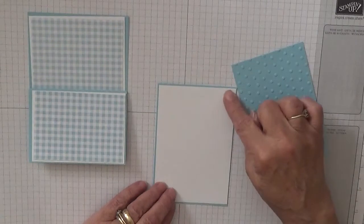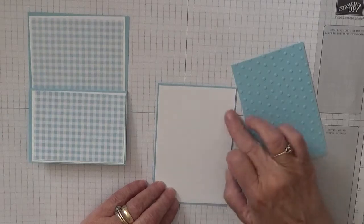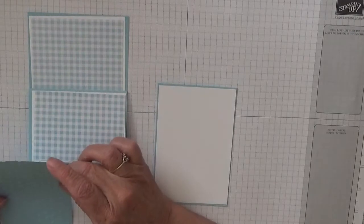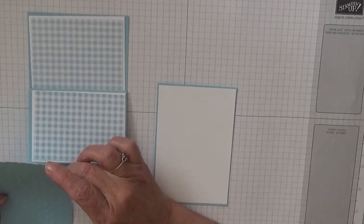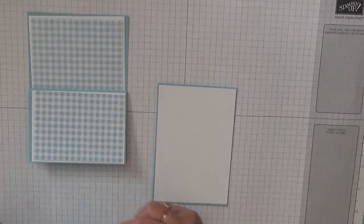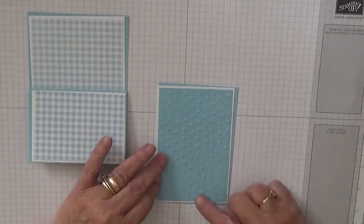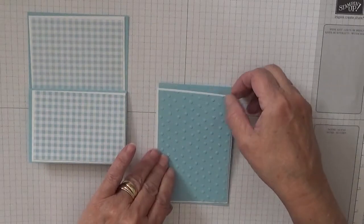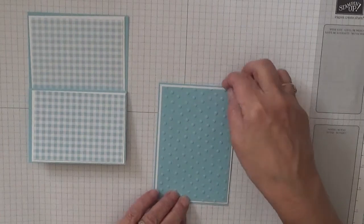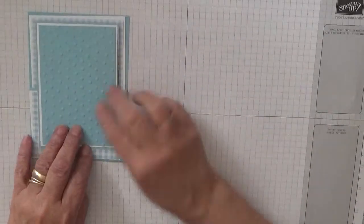Now I haven't got another bit of designer series paper that has got barmy blue in it to go over the top of this. So I got a piece of barmy blue card measuring 3 and 1 quarter by 4 and 3 quarters, and that will go on there like that. And I have embossed this in a spotty embossing folder, and that will sit on there like that.